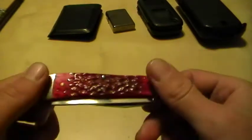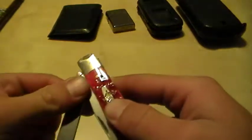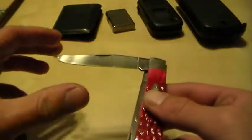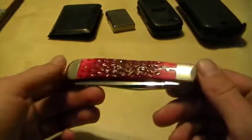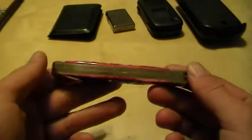Knife today was the Case Trapper. It's got the Spade Blade and the Clip Point Blade. Nothing major, nothing extravagant. It's the one with the red bone handles. It's gotten more pocket time recently — I've been trying to carry it more. This one's Chrome on Vanadium Steel.